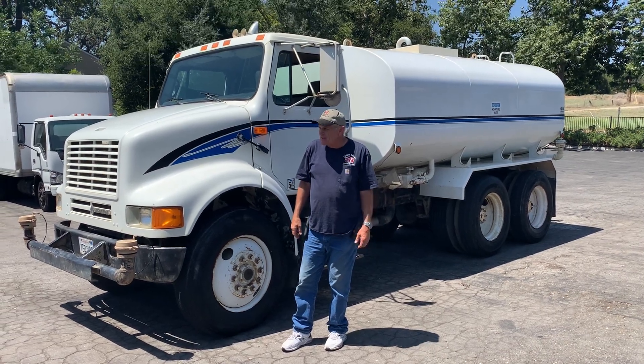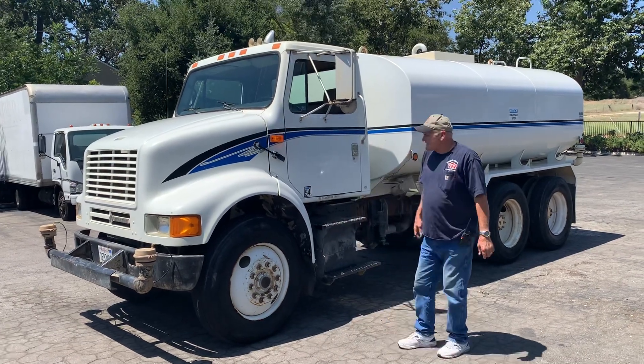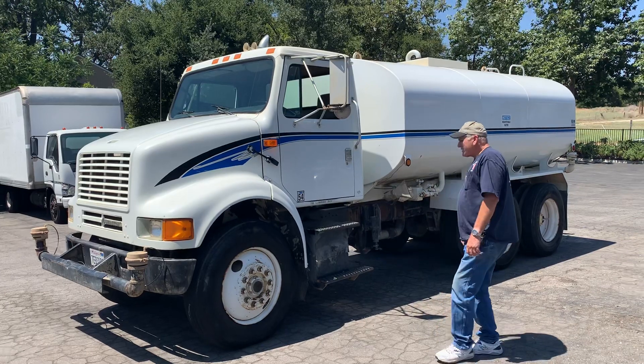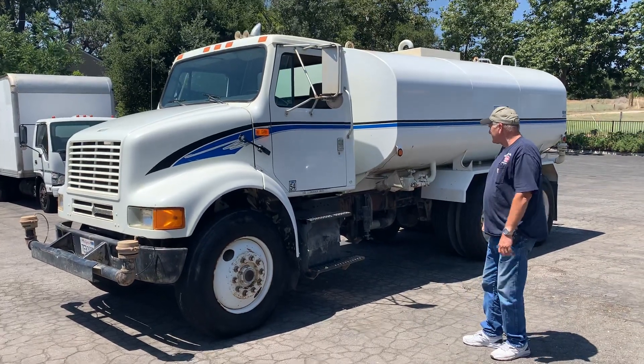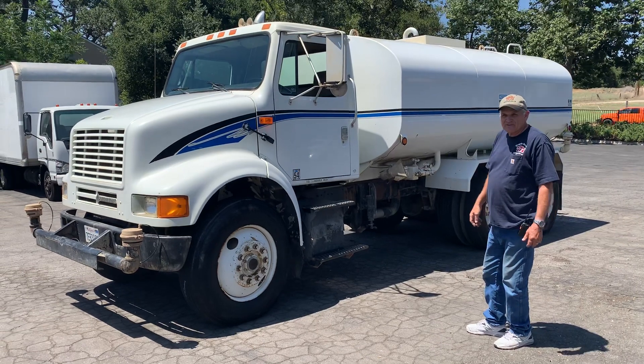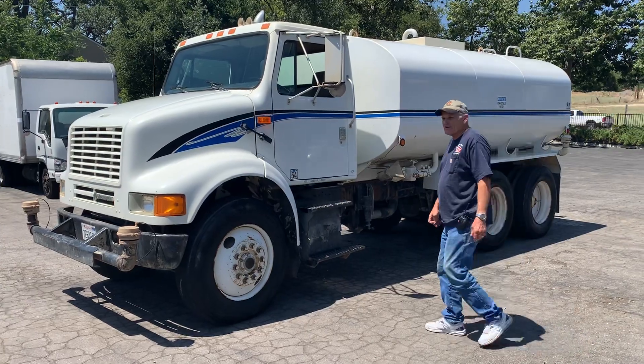This is the video on the 4,000 gallon international water truck. It's a Cummins motor, 10 speed, air brakes, 3 axle, 4,000 gallon, PTO driven, front sprays, side sprays, back sprays, upside down sprays — you name it, it's got it all.